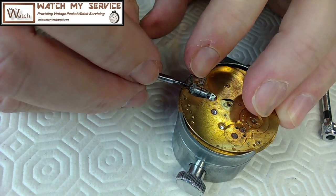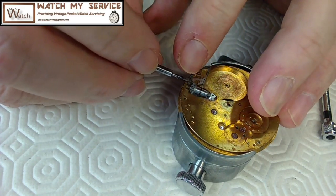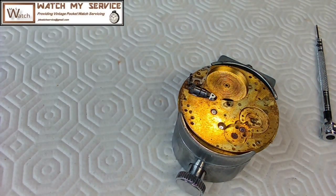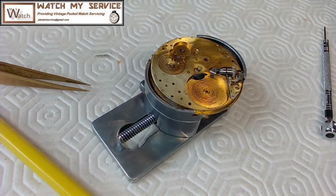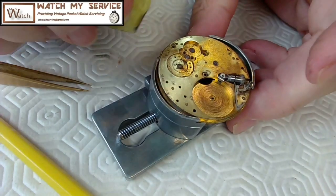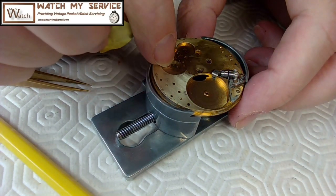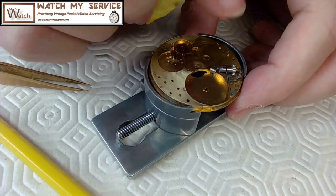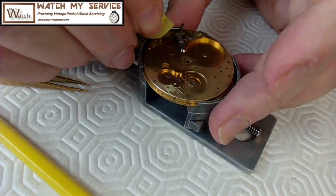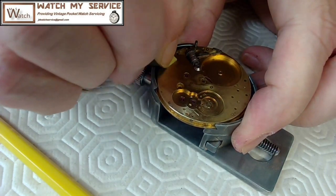Yeah, that'll work. Tighten that up for now so it doesn't cause issues. Once that's loose, hopefully this mechanism going back and forth will work perfectly. That's that setting mechanism done. I did some more work on the base plate on this side to get rid of more of that corrosion, and on the inside here too. I can do a little tiny bit more work right here, although I'm not too concerned since it'll be hidden underneath the movement.